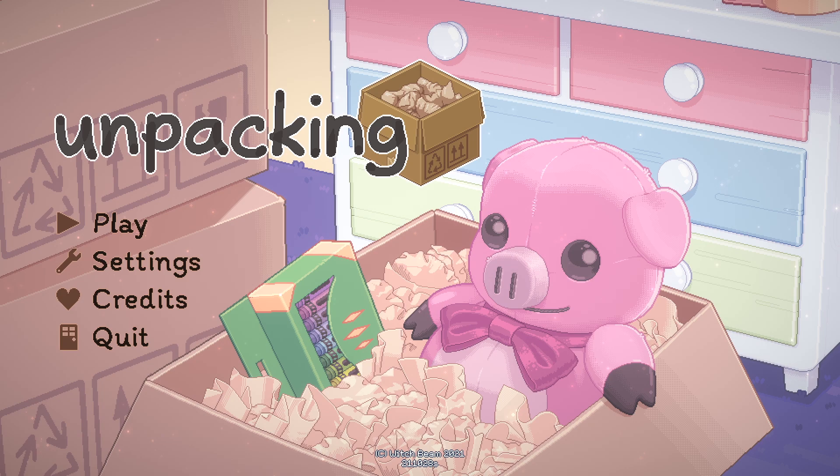Hello everyone, welcome to the video. This is Unpacking. We're gonna be taking a first look at this — it's the full game, and it comes out next week. We've been given a key to take a look at it early, so we're gonna do that here for you. Hope you're having a great day. Please do hit that like button if you want to see some more indie playthroughs, and if you enjoy this video, leave me a comment as well. It is always great to hear from you. Let's jump in.